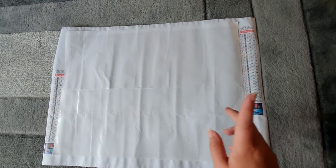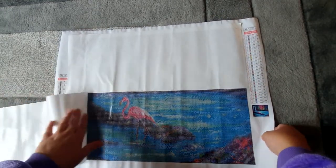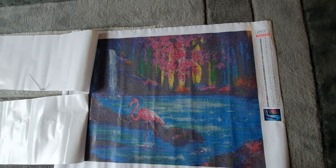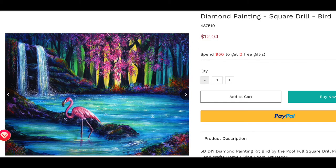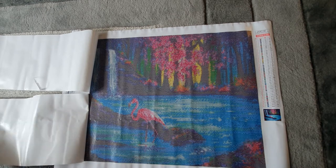The canvas is now nice and flat. This is a big canvas — pulling back the cover to reveal the image: it's a flamingo in a beautiful lake. It's an image I've not seen before and I absolutely love it — it's got a lot of colors. I don't normally do bird pictures but I just thought this was really, really pretty. It's a 40 by 50 and it's the full drill area size. I'll put the picture up on screen for you so you can see the image and the price. It's really, really nice.